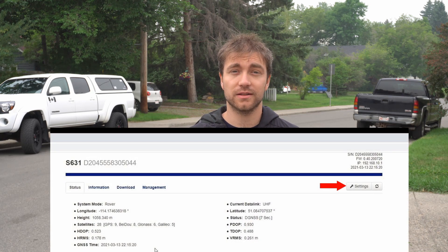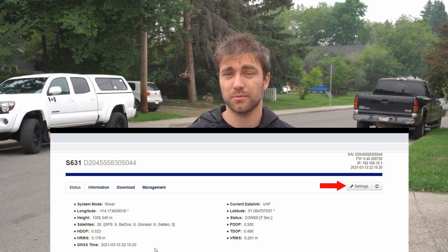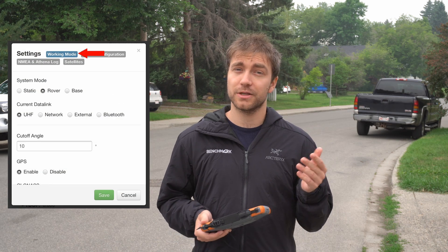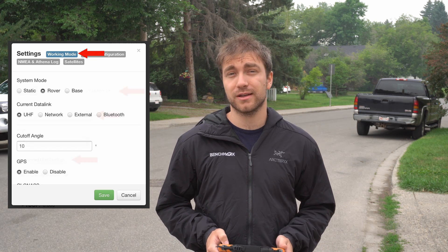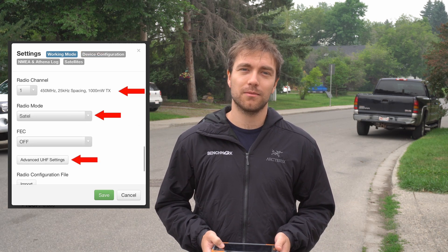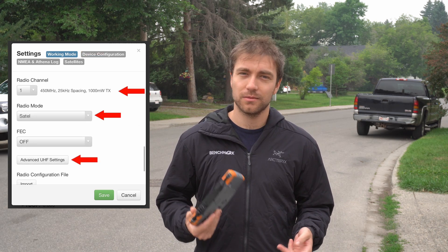So you've checked in Field Genius and everything lines up. The next place we're going to go is to the Web UI. I'm going to put a video in the top corner here explaining how to connect to the Web UI, but for this video we're going to assume you're already connected. Once I'm here, I'm going to click on the Settings button in the top right hand corner of my screen and that's going to bring up the Settings menu which gives me all the different options I can change on the receiver. I'm going to make sure I'm in the Working Mode tab of the Settings menu and I'm going to scroll pretty much all the way down to my radio setting. In here, I'm just going to double check again my frequency, my power,